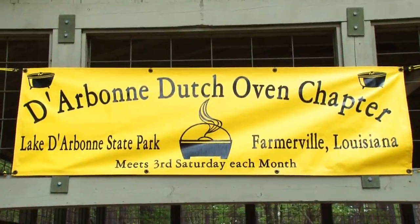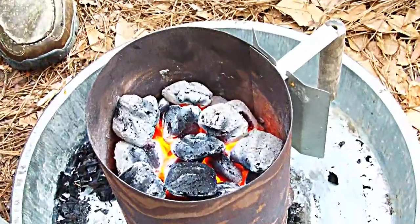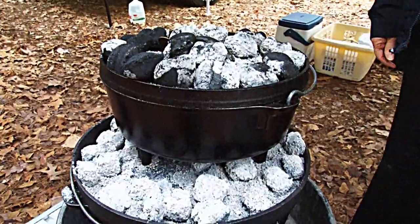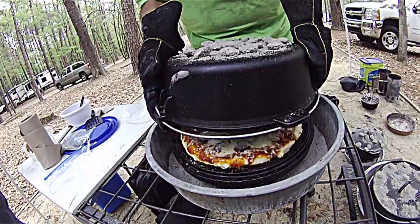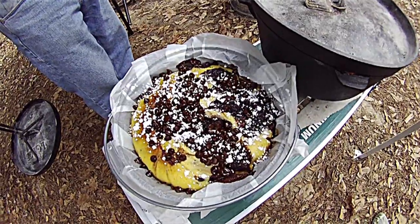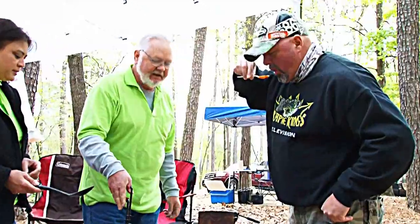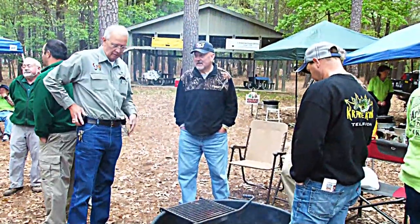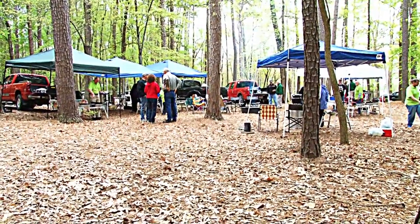Dutch oven cooking has been around for hundreds of years. Traditionally, the old westerners would cook over coals built outside the regular fire, but today for convenience — and state parks prefer to use charcoal for fire control — charcoal is the way to go. You can cook anything in a Dutch oven that you can cook at home on a stove or in an oven, anything from main dishes to sweets and breads. It gives it that outdoor flavor, that flair. It's a great method of cooking and socializing, and you can tell I enjoy it.